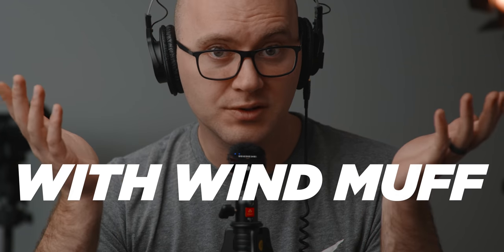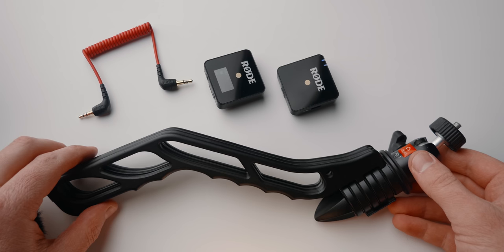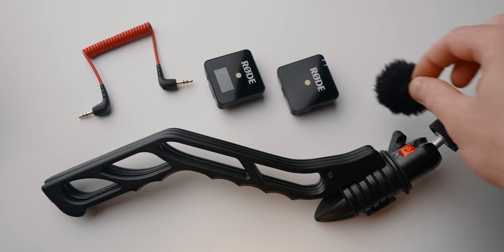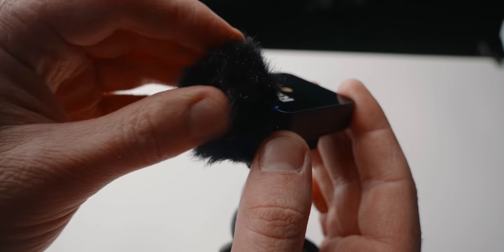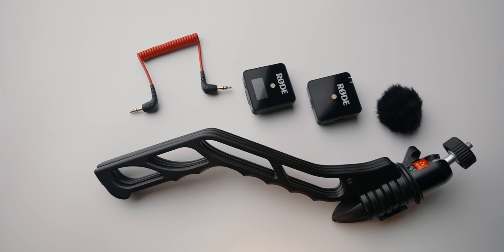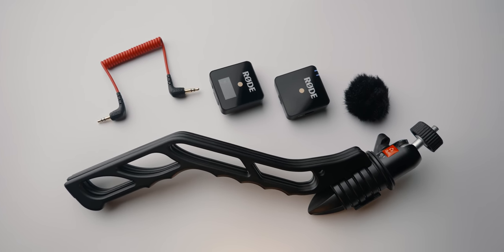This might seem dumb to use a tiny wireless transmitter for voiceovers, but it makes a ton of sense if you're traveling. First, the gear needed is super compact — your Wireless Go kit, a small stand, and a little windscreen or even a sock barely takes up any room in your luggage. The other reason this makes sense is you're using one affordable tool for multiple things: you can do voiceovers with the slimmed-down kit, but also turn around and use it as a wireless lav like it was designed to be.